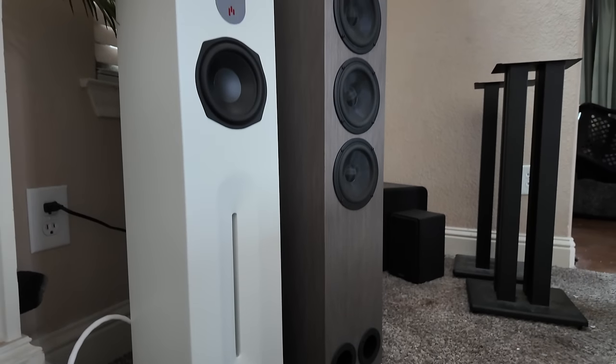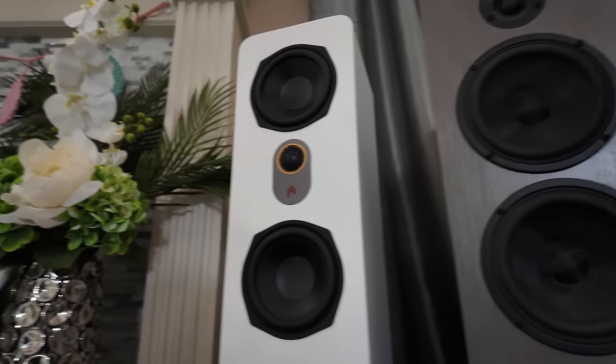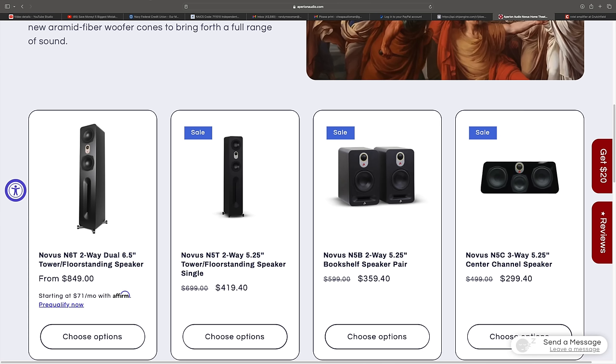These speakers come in white or black and they're not glossy finished. They have a ton of paint on them — I think they have like 14 coats. The finish on these speakers is eerily similar to those from a Buchardt speaker. The most important spec I'm looking at today is the price: these are $419.40, so let's just say $420, making $840 for a pair. Their regular price is $699 each, so $1,400 for a pair — we're going from $1,400 down to $840, which is a pretty significant savings.